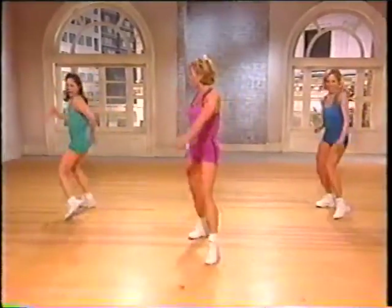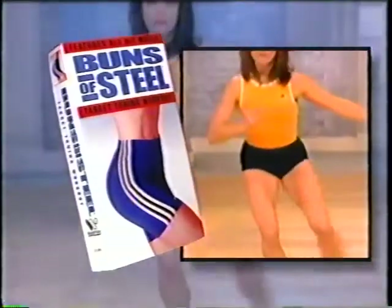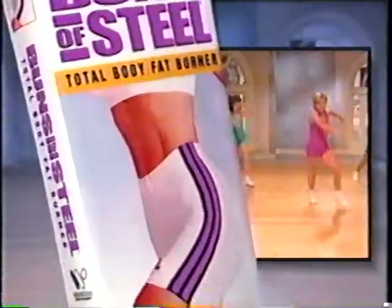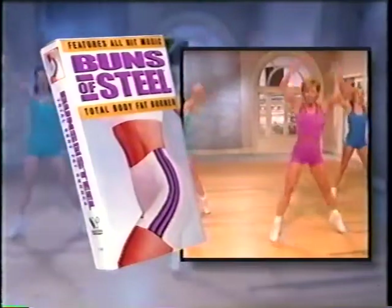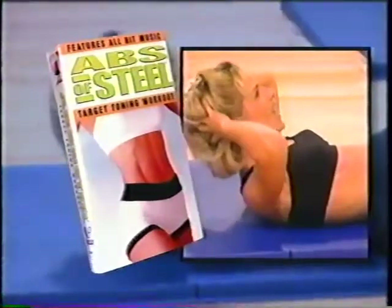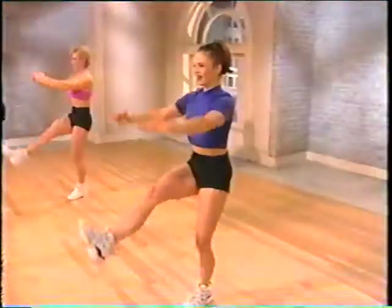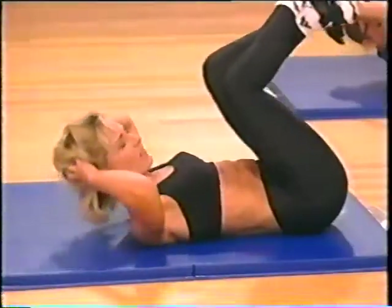I'm going to work these hips. The award-winning fitness videos that sold over 13 million copies returns with three brand-new workouts: Buns of Steel Target Toning Workout, Buns of Steel Total Body Fat Burner. One more. Almost there. They're the most fun you'll ever have crunching calories.